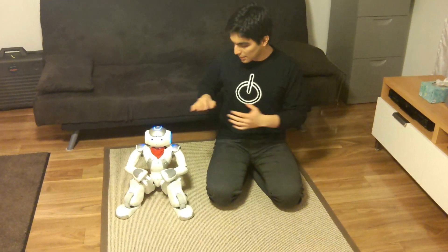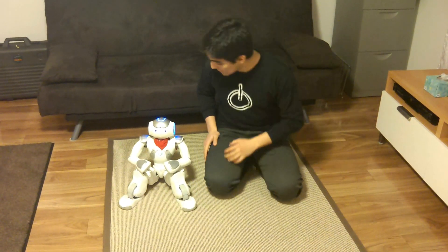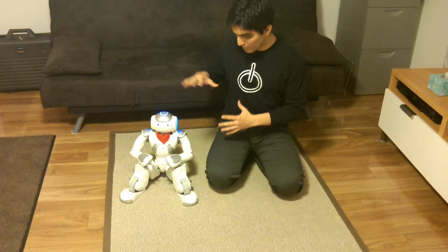Hello, I am Carlos Asmat and I'm going to demo some NOW behaviors. The first one is the NOW control. I made NOW control in order to be able to do basic things with NOW in presentations or public events where I don't necessarily have access to a computer.